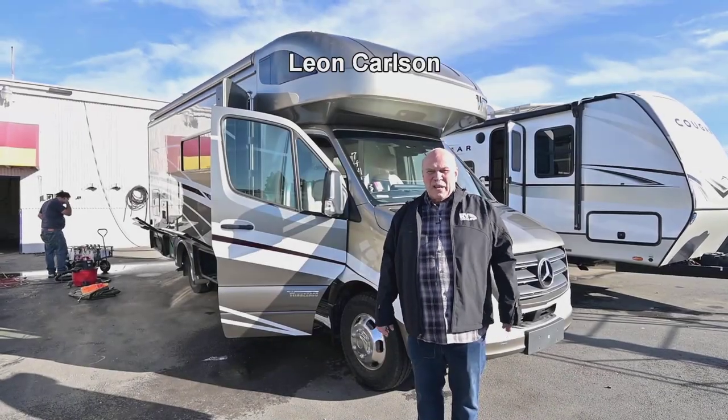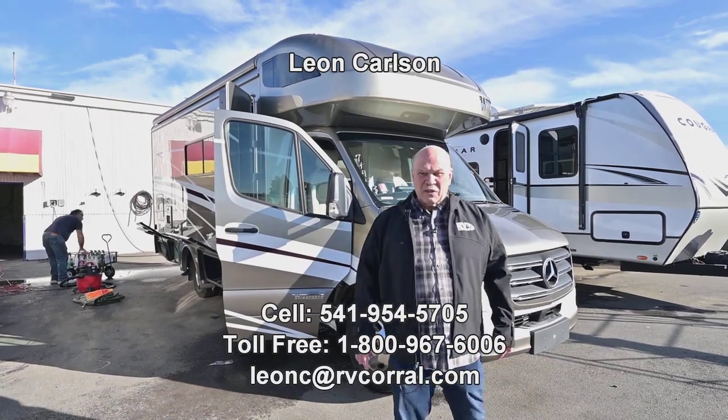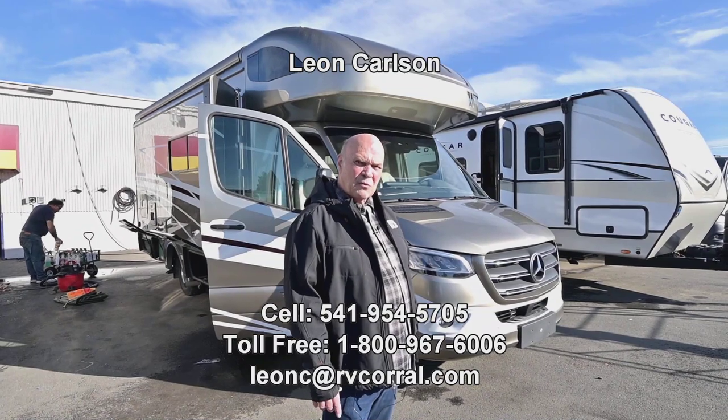Hello, I'm Leon Carlson with Winnebago and the RV Corral. Questions on this, please call my cell phone. It's 541-954-5705.